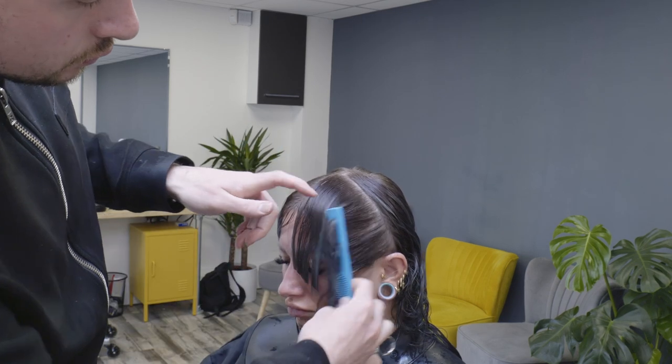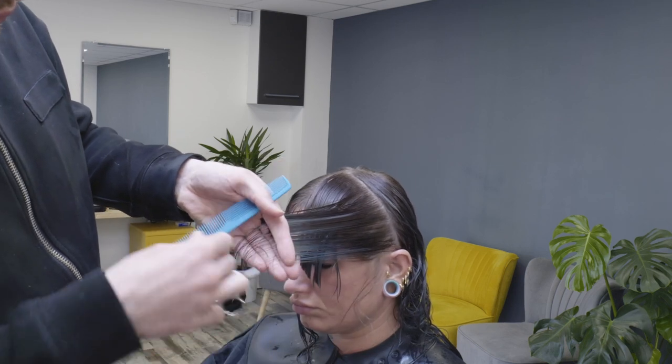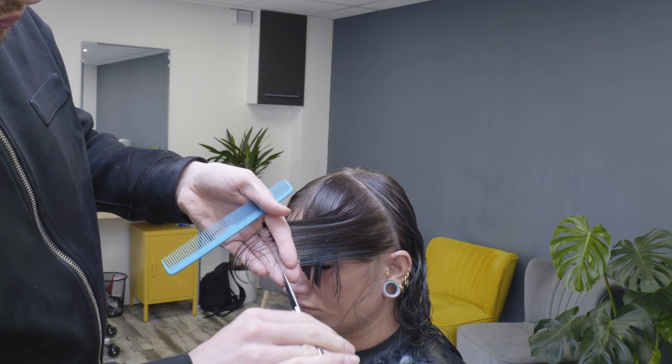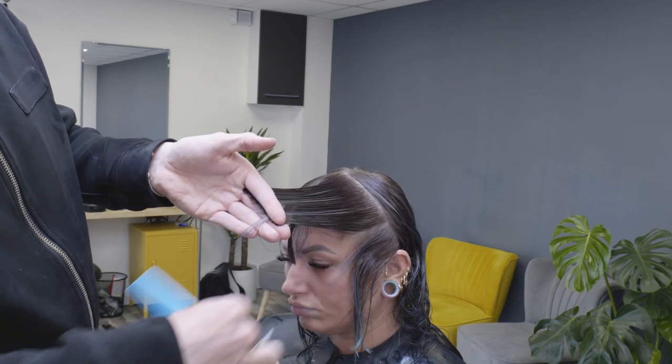In this particular instance this is called long graduation because it's around the face. There are other forms of graduation on shorter hairstyles like bobs, but don't be confused — it is just one technique.